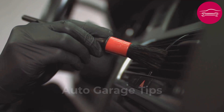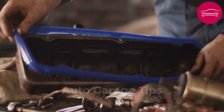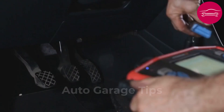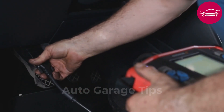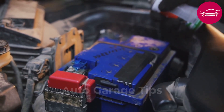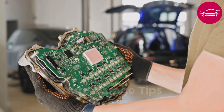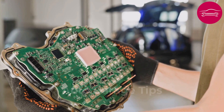Clean each contact with a fine brush soaked in isopropyl alcohol and let dry completely. Also check the condition of the sealing gasket that protects the connector against humidity. Reassemble the connector ensuring it fits perfectly and clips lock correctly. This delicate intervention can eliminate malfunctions that sometimes cost $1,000 in computer replacement, so take all necessary precautions as this component remains fragile and expensive to replace.